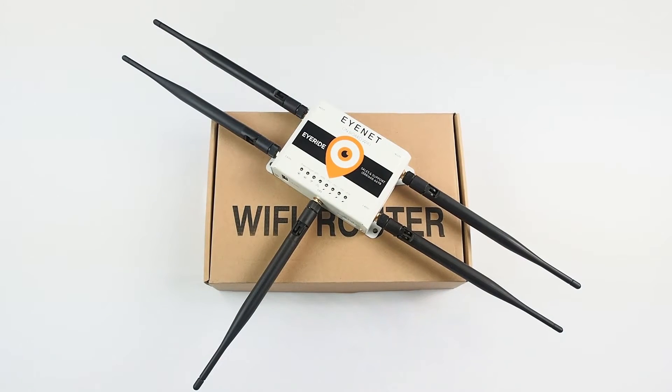Hey everyone, this is Steve with iRide Tech Support and today will be a quick video on how to install your new iNet mobile Wi-Fi solution.